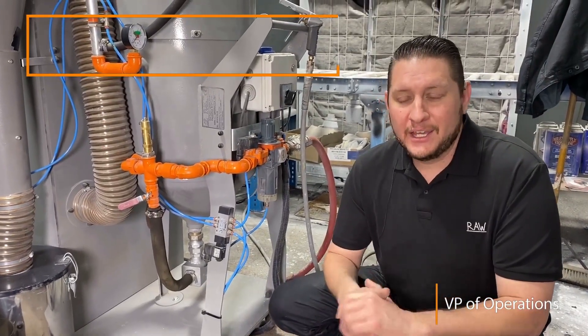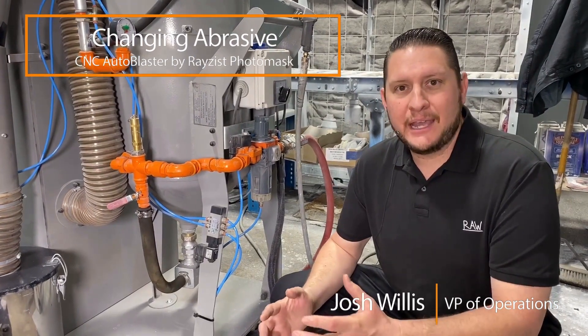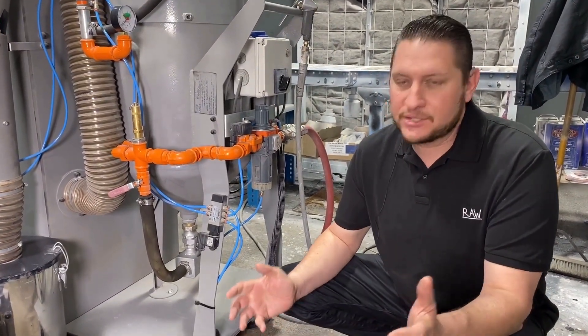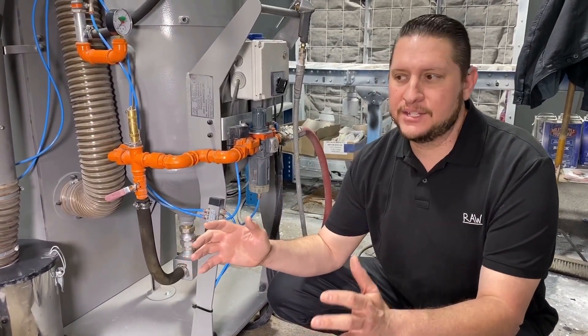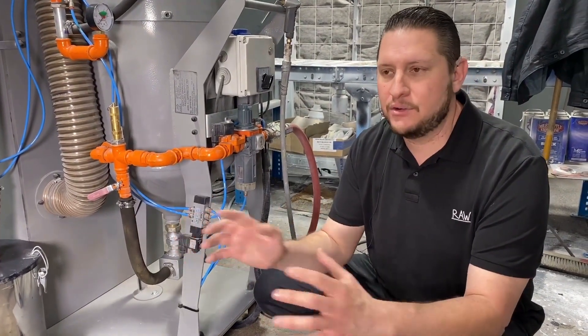Josh Willis again with Razist. One more tip for the day I wanted to go over. I get a lot of people asking me how hard it is to change the abrasive out of the machine. Some customers want to use all 36 grit, and then they decide they want to switch over to a 60 grit, a 40, or 70 grit, or something in between.